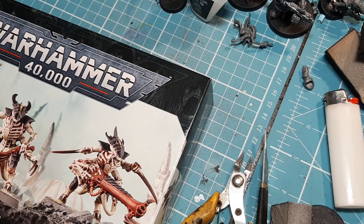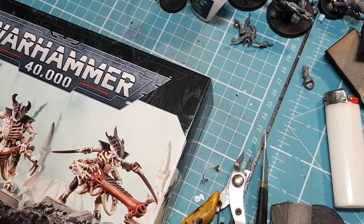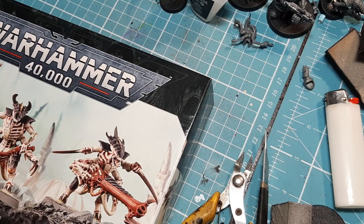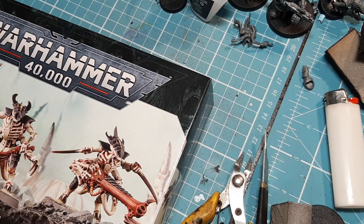If there are any areas of concern on the sprue — for example, something numbered differently to the instructions — I'll let you guys know. If there are any points of concern in terms of chains, wires, or anything you have to be careful snipping off, I'll give you a heads up. Sometimes parts of the model seem complex, but when you see how easy it is you realise it's very straightforward.